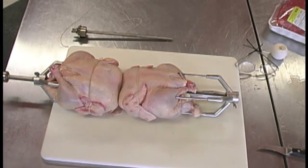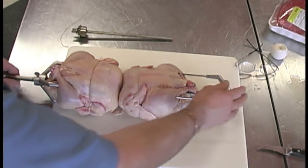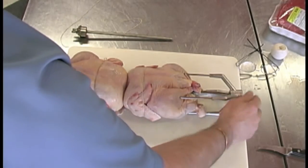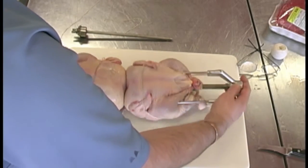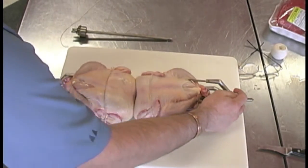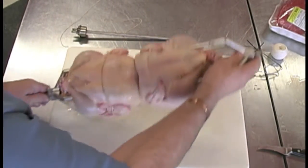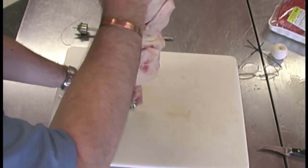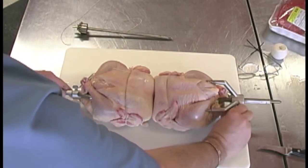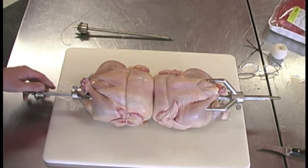Try to centre the chicken as best you can so it gets nice, even weight distribution. Push it on. Get those chickens really in the middle. And that's it.